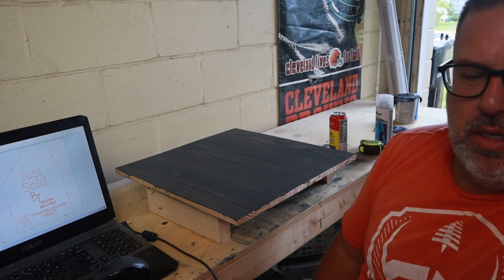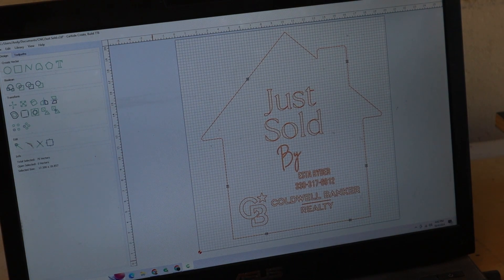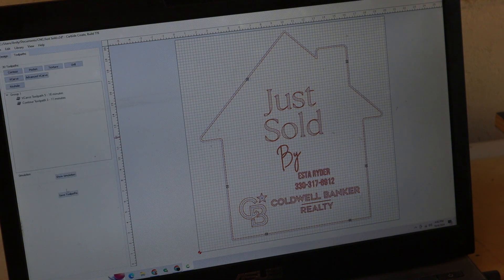Now I wanted to show you what I'm cutting. I'm using Carbide Create. I have a ShapeOko CNC machine, and this is the default software that came with it. What I'm going to do is cut out the words and then cut out the surrounding house shape.